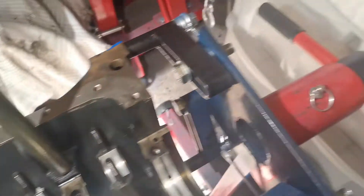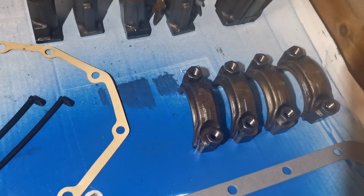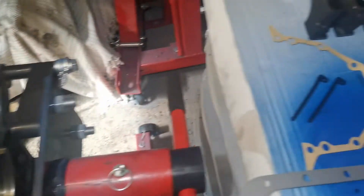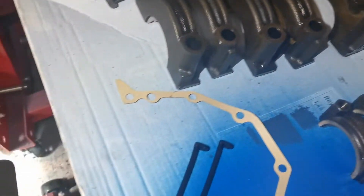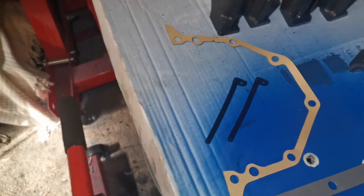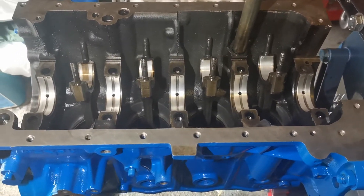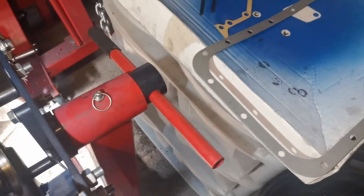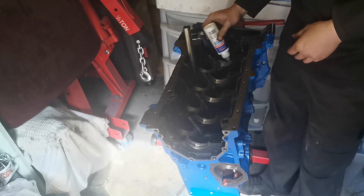We've got everything laid out — the top ones there as they should be, and the con rod caps laid out in the order they came off to match the engine. We've got a couple of little rubber gasket pieces for the end cap, the gasket that goes on there, and the sump gasket. Previously this engine had silicon sealant on there, but I've got a proper sump gasket so I'm going to use that.